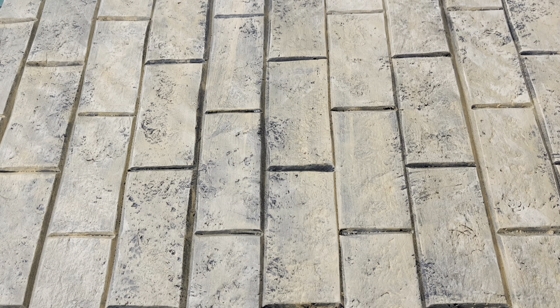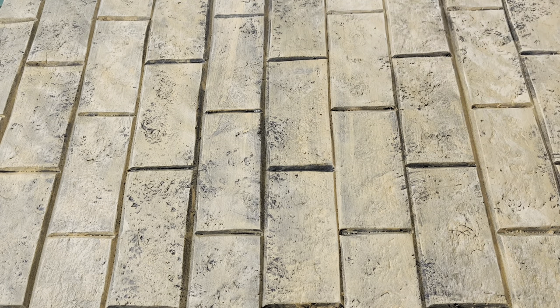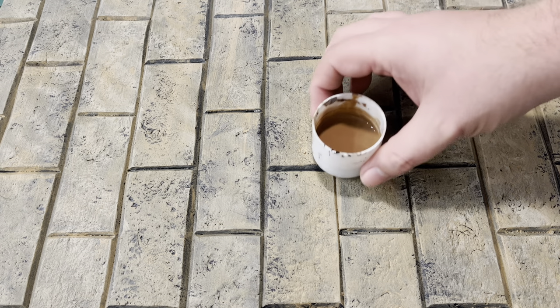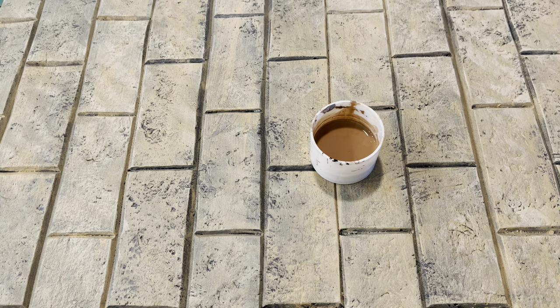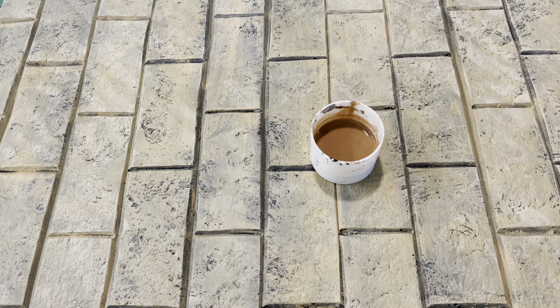Hey guys, welcome back to another Titus Diorama and Action Figure Reviews. In today's video we are going to be finishing up this 'how to create your own brick wall or castle wall' video series. We're going to be going through a couple of different washes — a brown wash and a black wash — and we'll be highlighting some areas after doing the washes. If you haven't been following the series, feel free to check out parts one, two, and three. There is a playlist you can follow as well.